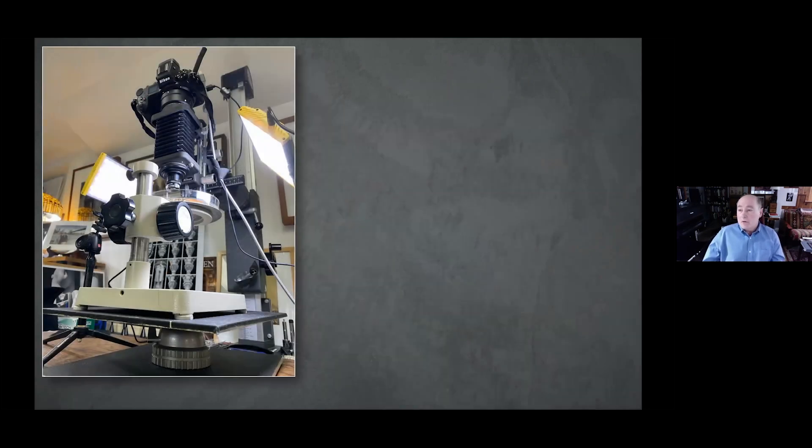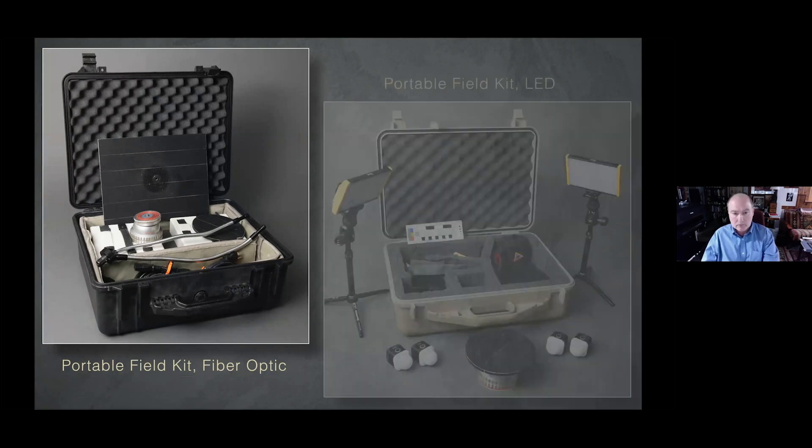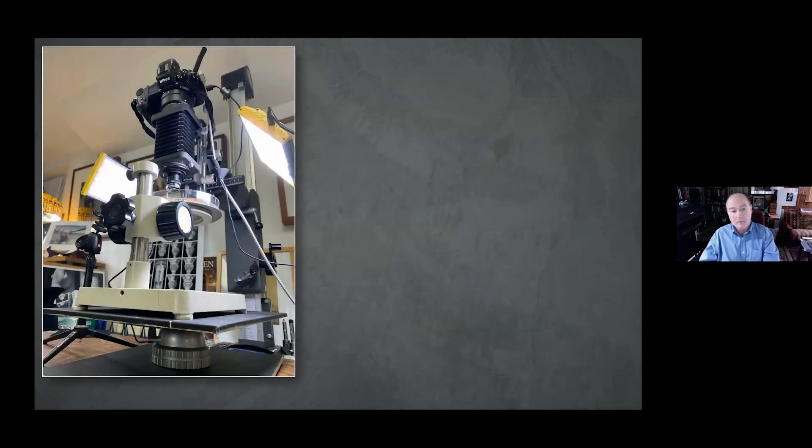Another nice thing about the stage is that with the large platform I can use a Nikon focusing stage if I want to do some stitching. This is just on a small column — an MP4, which is very rare; that's the only column that would fit down in my studio. You can still find them on eBay, but they're fairly expensive. The whole idea is the flexibility of this tilting stage — I can control the specimen in several aspects, tilting up and down and sideways.